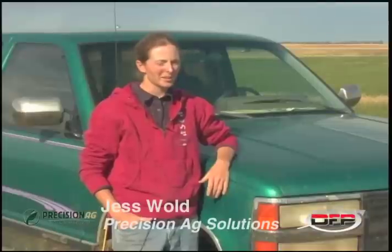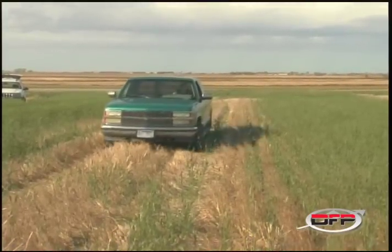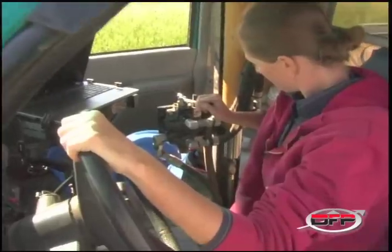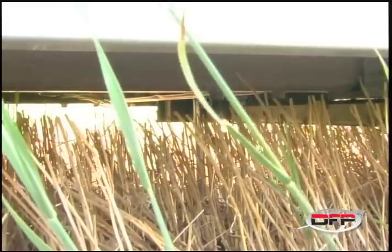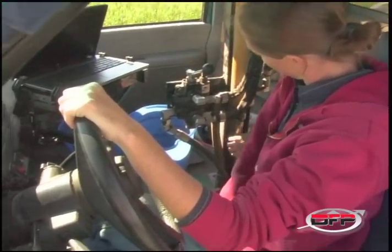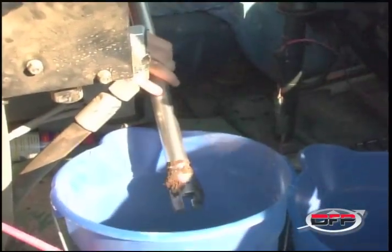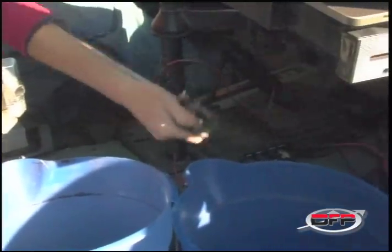I'm Jess Wold and I work for Precision Ag Solutions in Aberdeen and I'm a Precision Ag specialist. I take soil samples and send the information from the soil samples into the laboratory in Benson and they send the data back to me. I take that and put it into a map form to make variable rate maps for fertilizers. I have a hydraulic soil probe in the pickup and I use that to take my soil cores and it speeds the process up. I can take samples in hard ground or frozen ground and it makes my work day a lot easier.